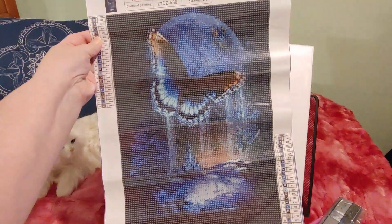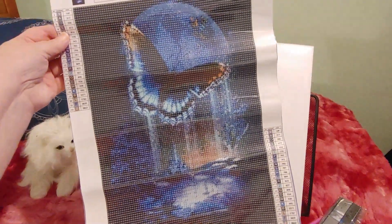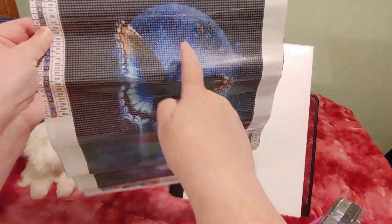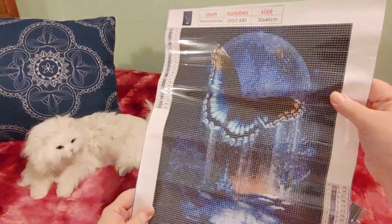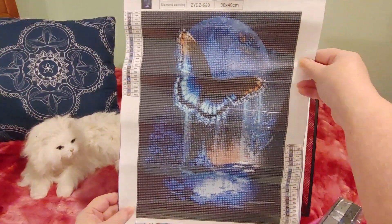It looks like a butterfly coming out of the water with water dripping from its wings, flying up to the earth and the moon — doesn't that look like the earth? That is very cool looking, what do you guys think of that?